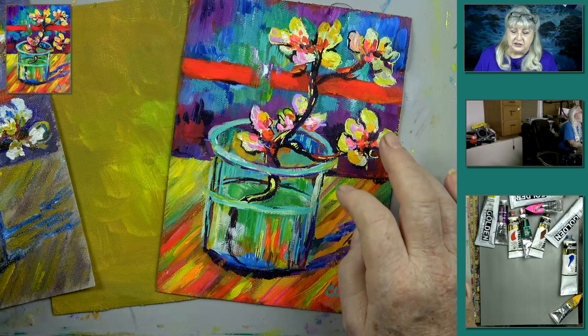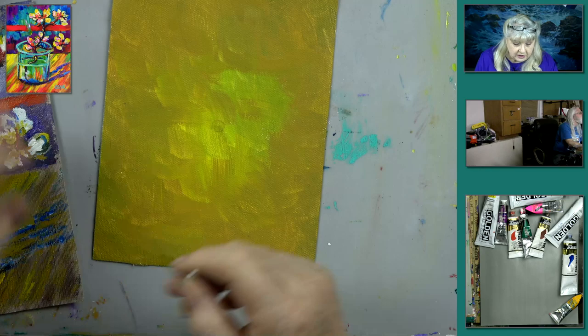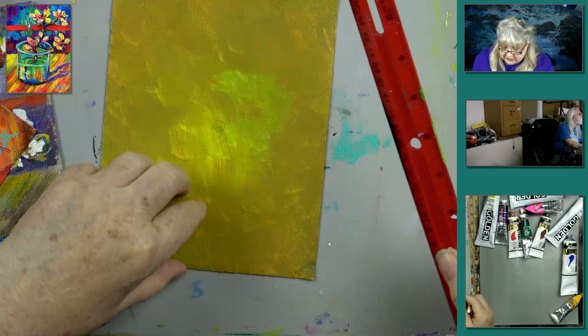Let's take the 6x8 canvas — I have a gold background, just some yellow oxide paint. We're going to measure down from the top about 4.25 inches — that's four and a quarter — right there.